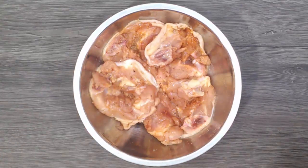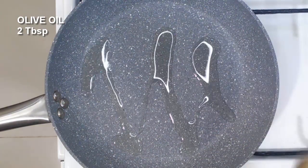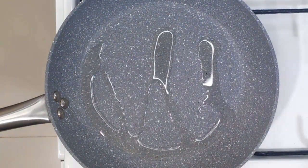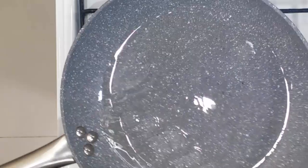Just spread it evenly and give your chicken a massage. In a preheated pan, add in our oil. I am using olive oil.